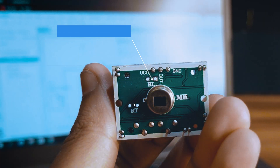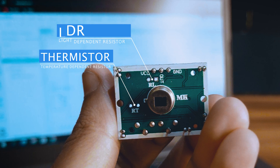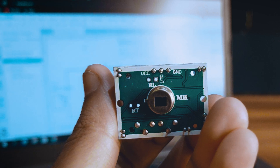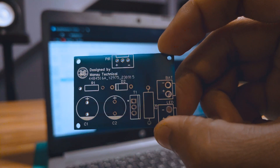And lastly, in this module, we can also connect an LDR and a thermistor according to our requirements. So now, let's see the working of my self-designed PCB.